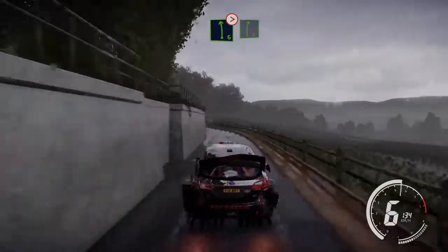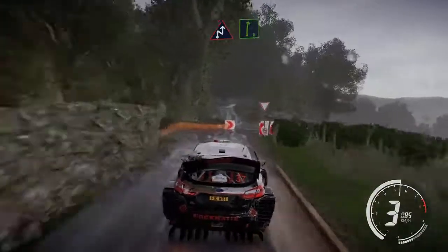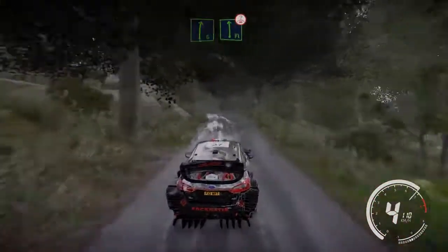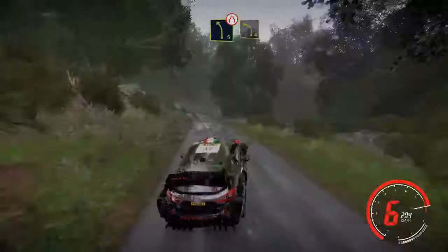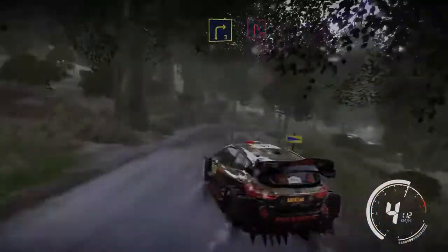And right 6 caution, brake for chicane right and right 6. And flat left over crest, tightens after junction, keep middle jump over crest. And left 5 narrows keep right, and left 4 short bail in, into right 3 cut and brake into hairpin right.